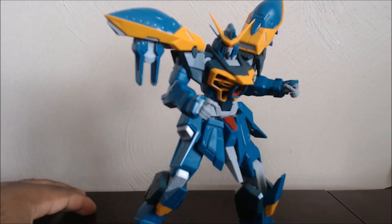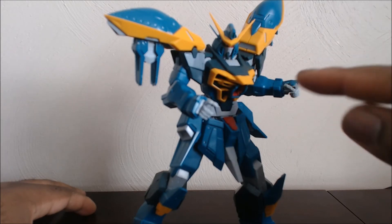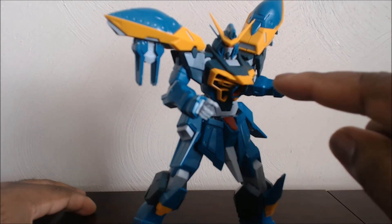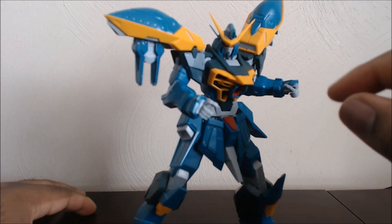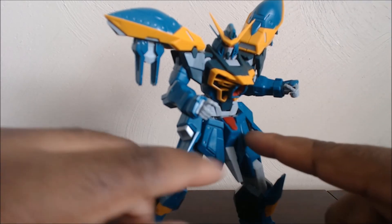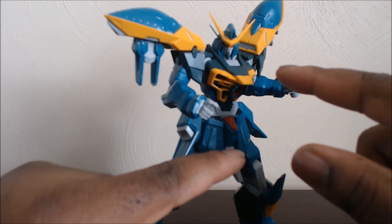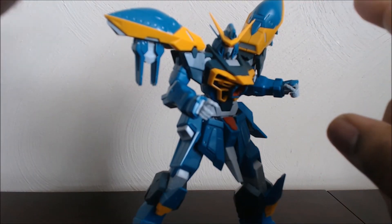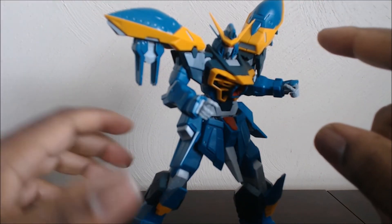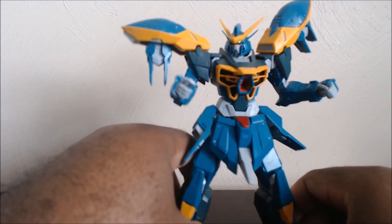This is actually the first time we have a Calamity Gundam in this scale. I do know there is a resin conversion kit, which means there is hope we might see Sword Calamity in this scale — they used the old Massacre Freedom Gundam's inner frame, so you build the Freedom's inner frame for the body, legs, and waist, then put on new armor parts, a new backpack, to build the Sword Calamity. And then you just have to paint it red and you basically have that kit — though that's a resin.